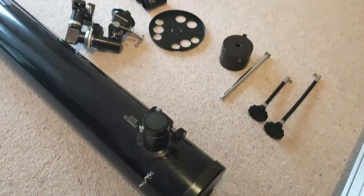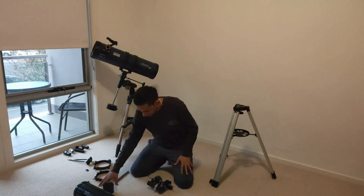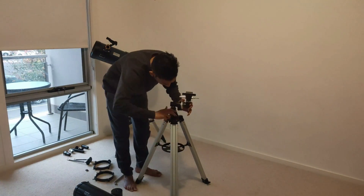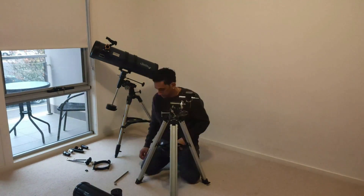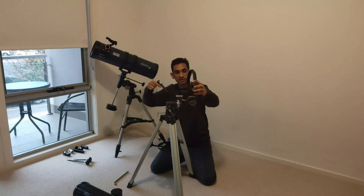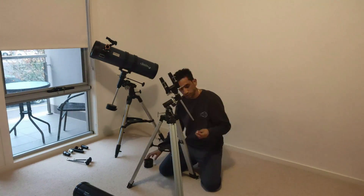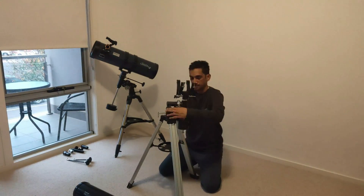That's the PowerSeeker 114 — that's 114mm diameter of the primary mirror. So let's go ahead and do the assembly.